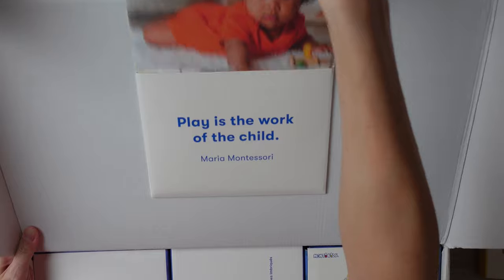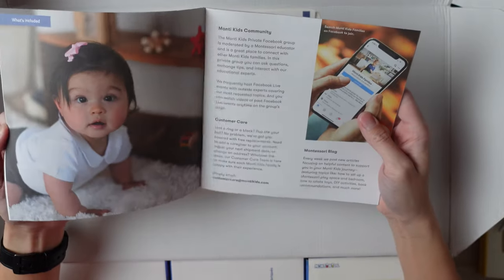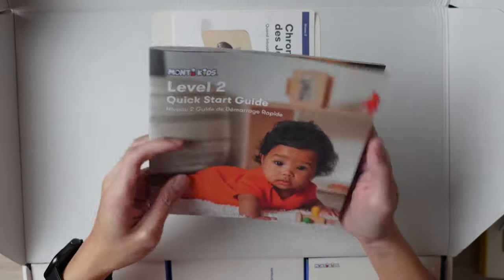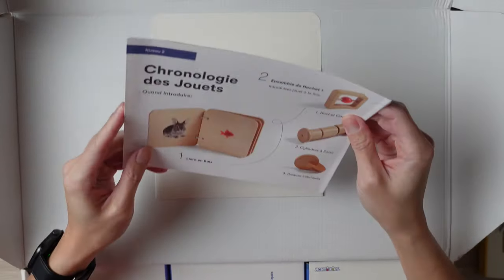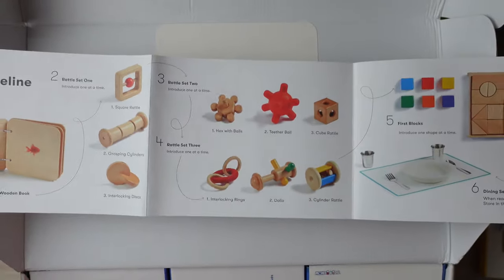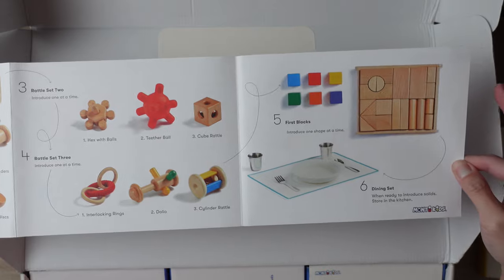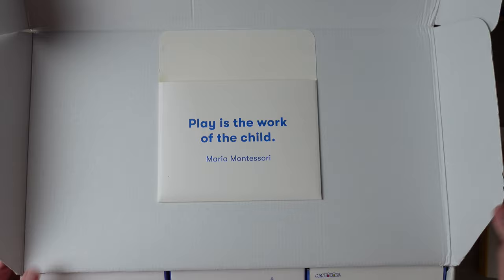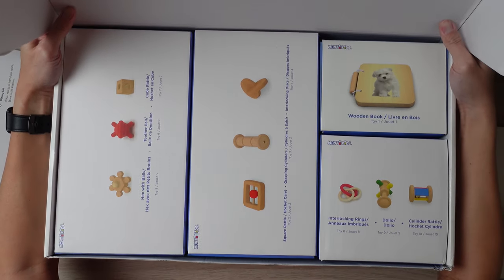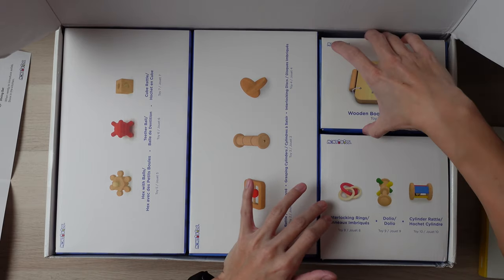This here is the Level Quick Start Guide — it's a nice, thick booklet with lots of stuff to read over. I'll go over more of this in my review section. There's also a toy timeline, which is a suggested view of when to introduce the toys to your children. Everything is nicely placed inside its own little box, which makes it easy to store.